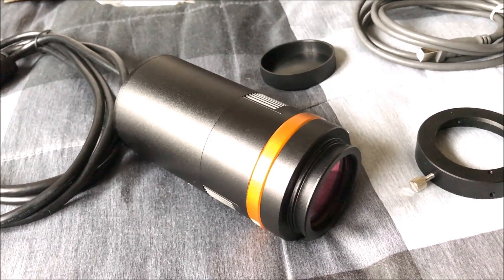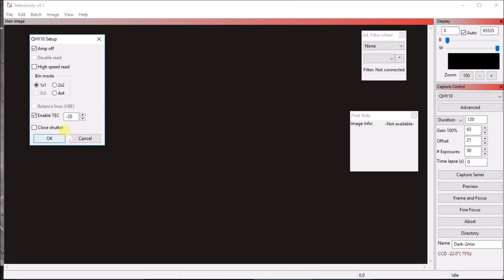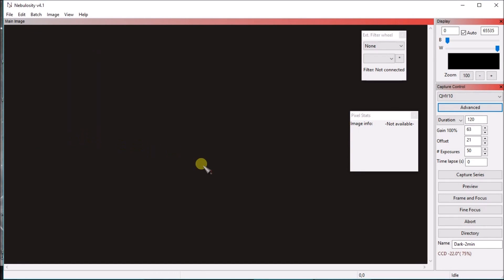I've got it plugged into the laptop. I installed the driver without any issues, and Nebulosity had the QHY10 in the drop-down, so that was easy to find. The camera temperature is set to minus 20 degrees and it's reading minus 22. One thing different from my ZWO mono camera is that the gain only goes up to 63 — with my ZWO it went up to 600. I'm not sure what the best settings are for imaging and I'll have to look that up.